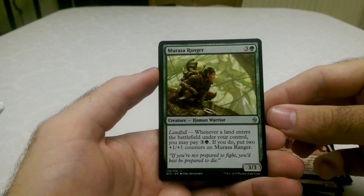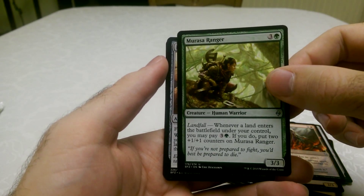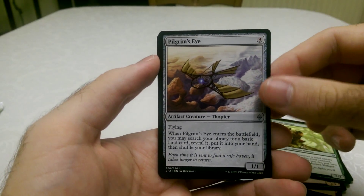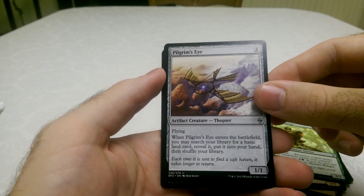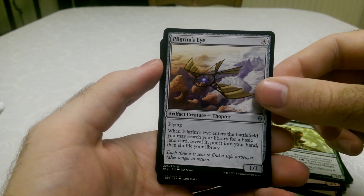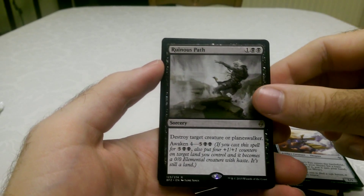Murasa Ranger, which has Landfall — that's quite an interesting mechanic. I think I would quite like to make a Landfall-based deck. Pigrung's Eye, which is a flying Thopter. And Ruinous Path — that's the rare.